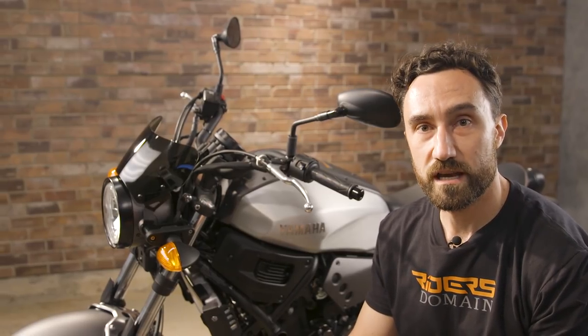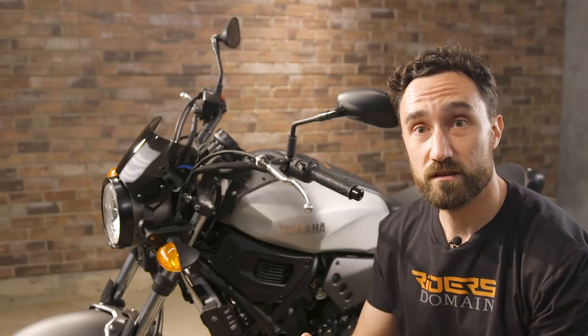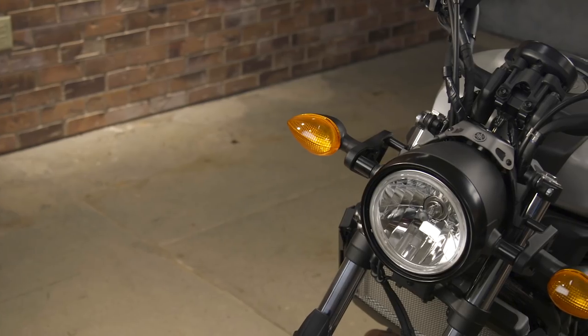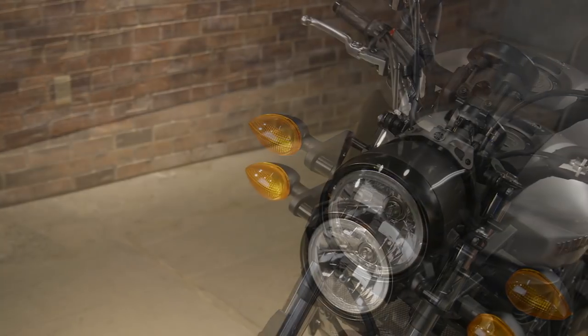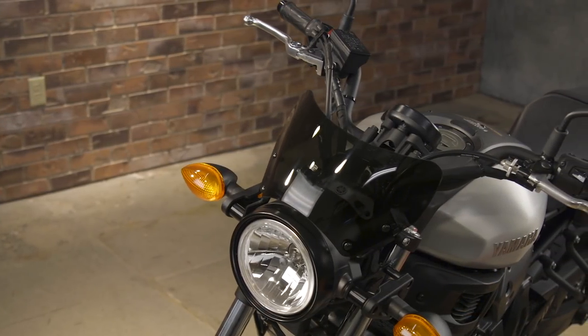We've got the windscreen on. It's a fairly easy piece to put on — a little bit more complicated than what we were doing with the radiator, but it's on there now and it looks good. We're going to move to the back end and put the rear rack, the saddlebags, and the single seat on. Now that we're all done with the front, we're going to move to the back and install the rear rack first, along with the saddlebag support kit and saddlebags.